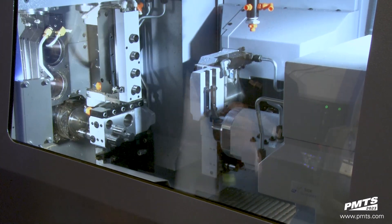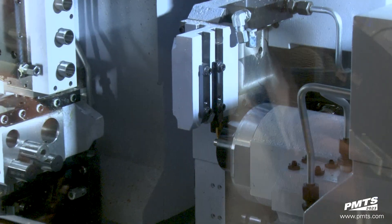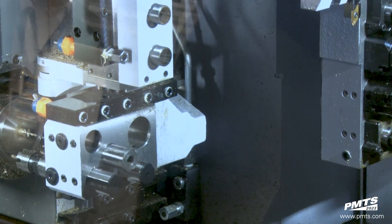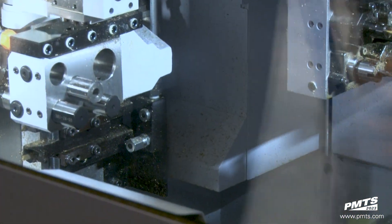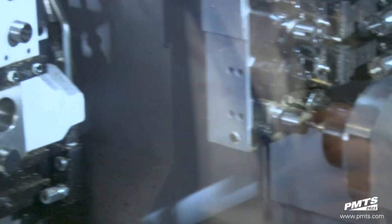What it's doing right now is starting the back working — the actual OD turning with the two turning stations — while the front is drilling the screw cannulation, the deep hole drilling. It's peck drilling right now.